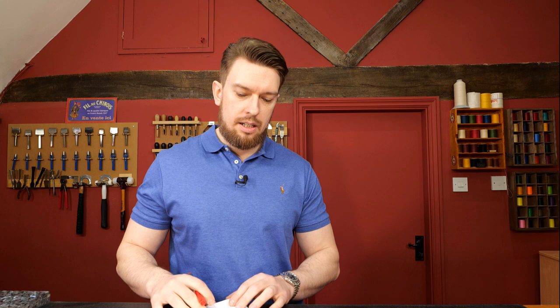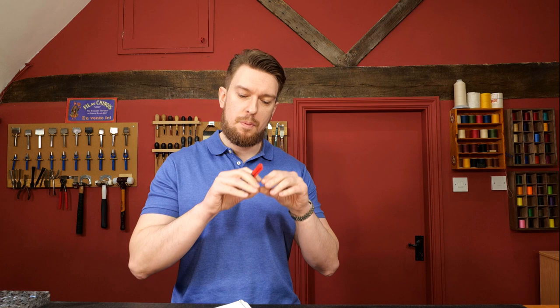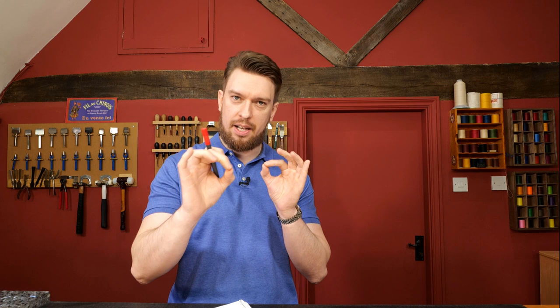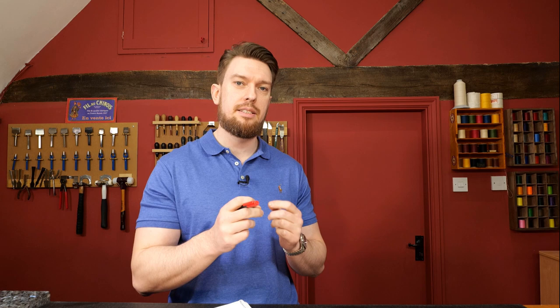The first indicator of luxury is edge finishing — the quality and finesse of the edge. This takes time and meaningful practice to incrementally improve, and it really shows. That could be edge burnishing, edge paint, a turned edge, French binding, or regular edge binding. If you can make it clean with no lumps or bumps, the finest and most consistent edge possible, it really sets your work apart.